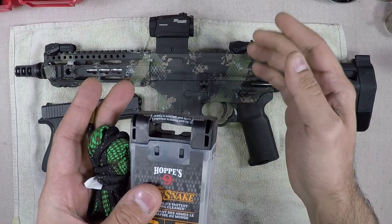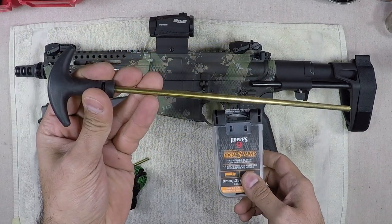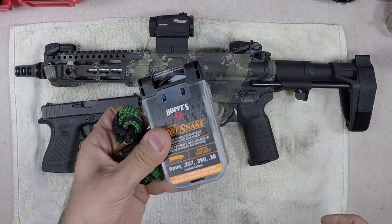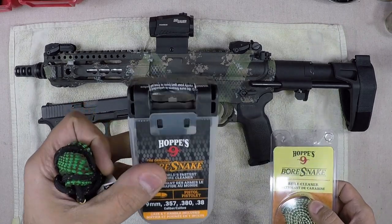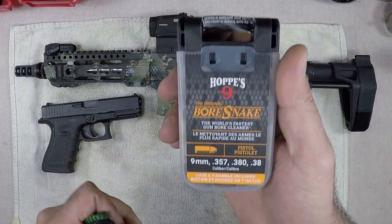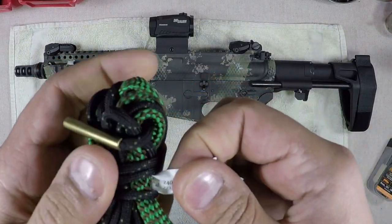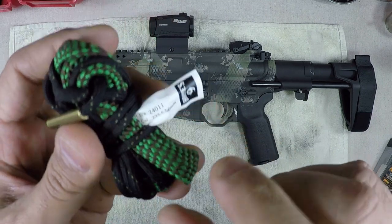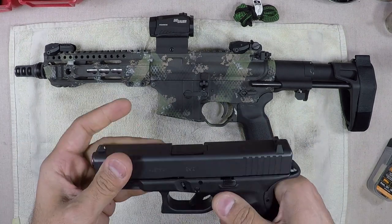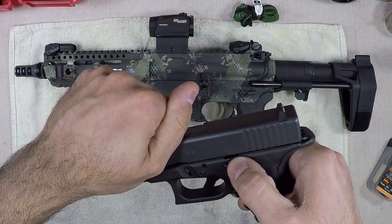Even if you're doing a deep clean, I would suggest using these. The good old Hoppe's bore snake comes in a variety of calibers depending on your gun. We've got here a .308 through .30 cal rifle snake, a 9mm/357/380/38 snake, and a .223/5.56 snake. In my opinion, these are the easiest and best way to clean your firearms in between sessions — and you don't even have to break your guns down.